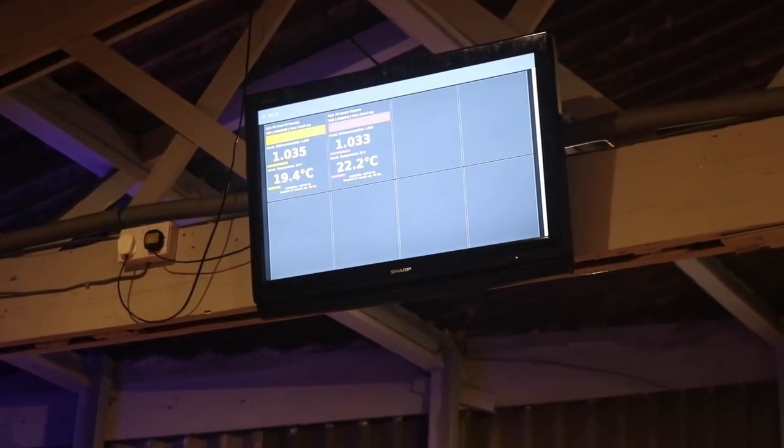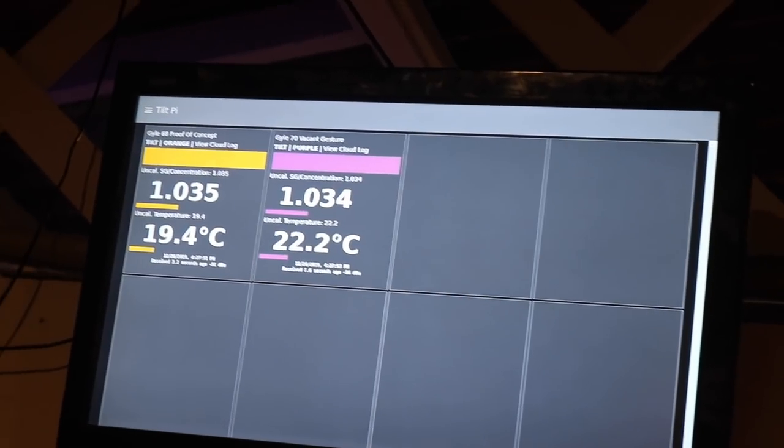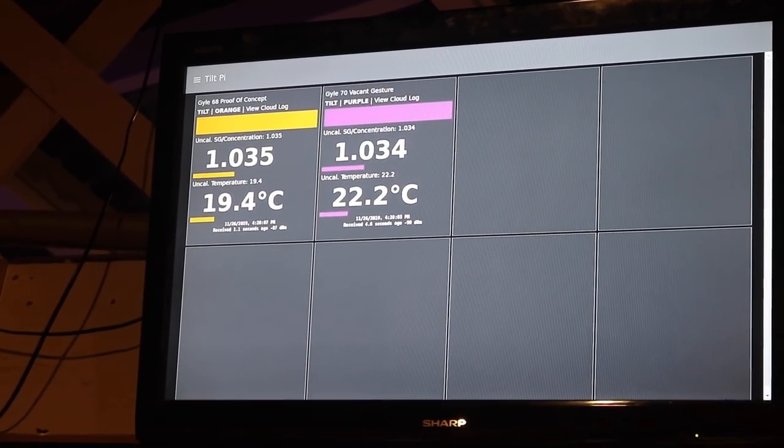Transfer complete and yes indeed we have the purple tilt broadcasting. The numbers might be a little out — 1033/1034 — it should be around 1035/1036 for this beer, but it could just be hung up on the side for a minute so time will tell. One thing I can notice is that the signal is being updated every three or four seconds, which means it's got really good Bluetooth connection. Looking at the signal strength: minus 74 dBm — if it gets to minus 95 or above it tends to drop the signal, so in the minus 70s is a good signal.